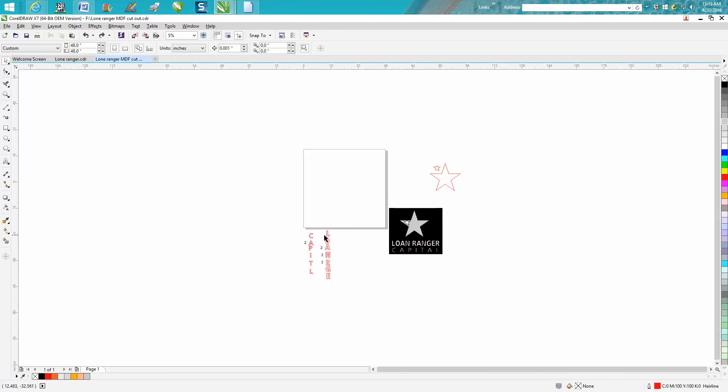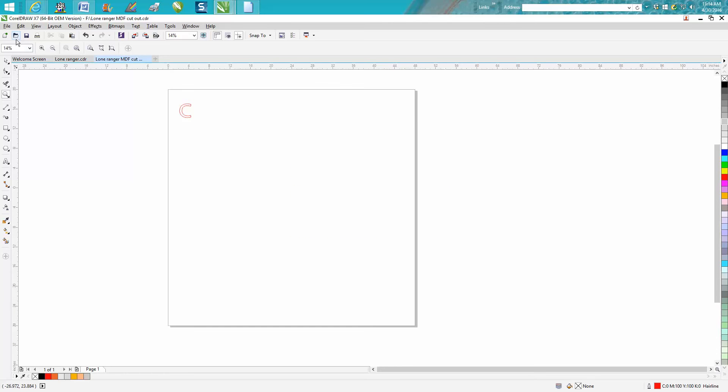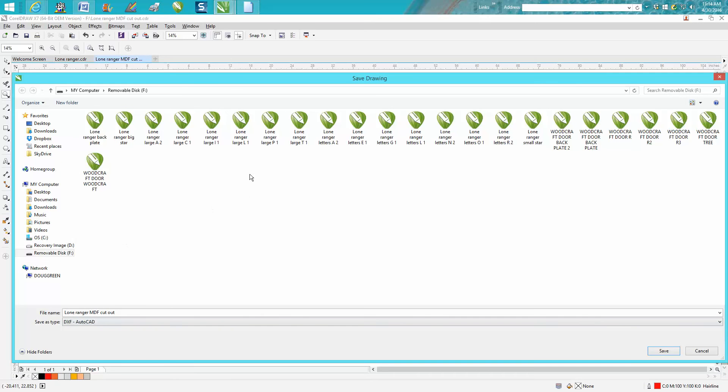Now let's start doing our letters. Get rid of the other elements — just put the C there, then delete everything else. Go to File > Save As > DXF. You can see I've already saved files like 'Large P' and named them. If I need two letters of the same type, instead of creating the file twice, I'll just cut them out twice on the plasma cutter.